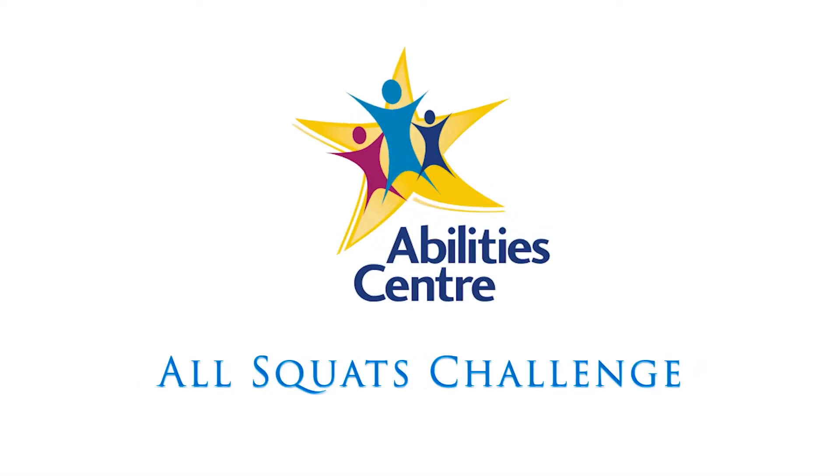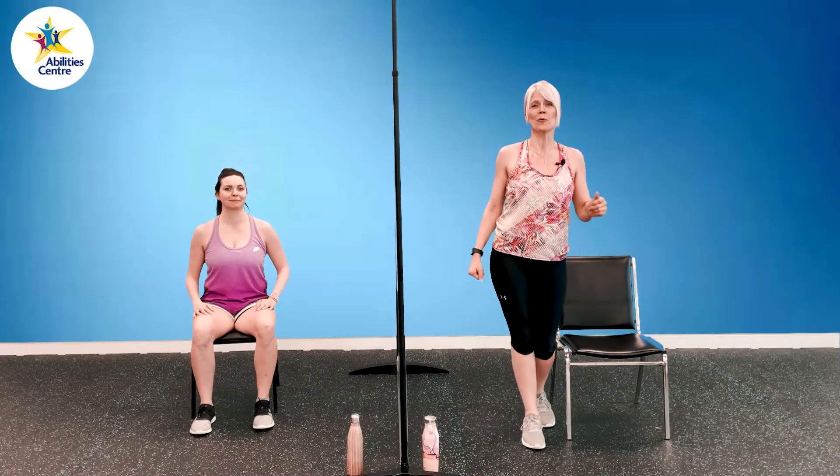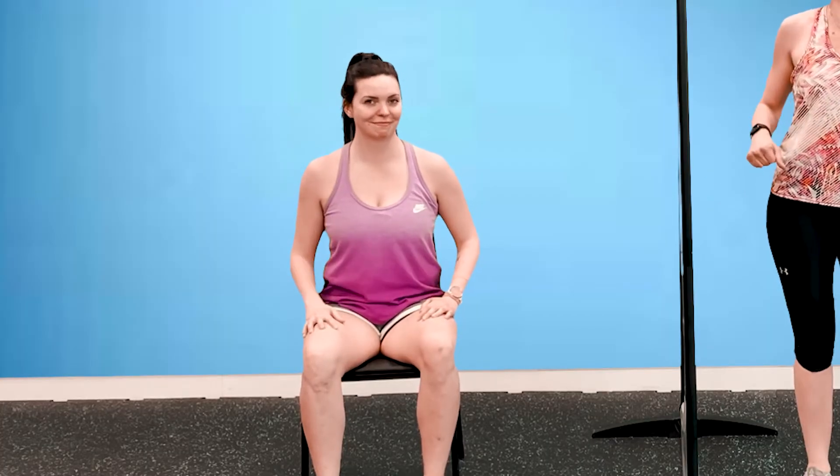Ability Center's All Squats Challenge. Hey everyone, welcome to your All Squats Challenge. My name is Sam and the lovely Shannon is joining for our seated exercises.